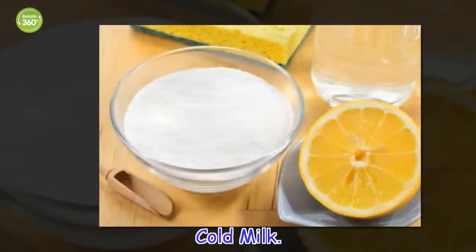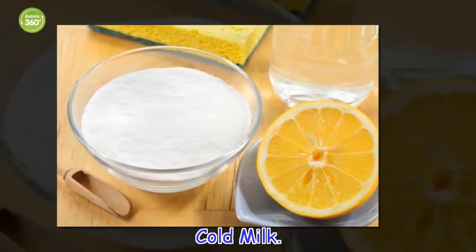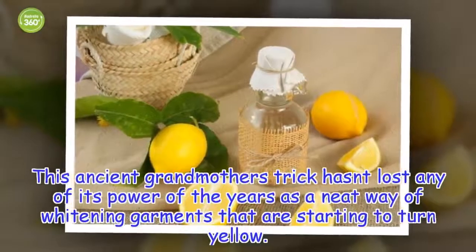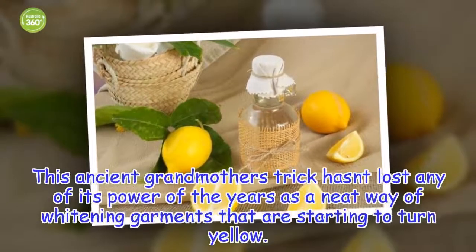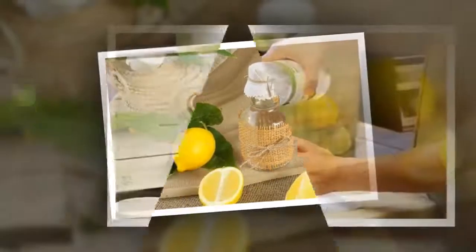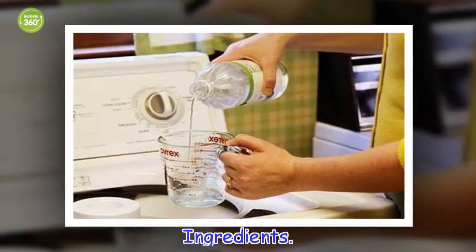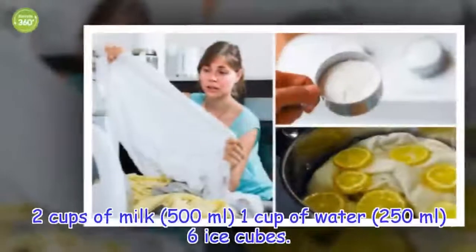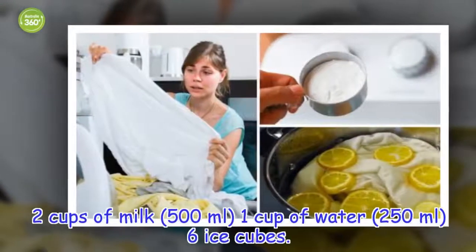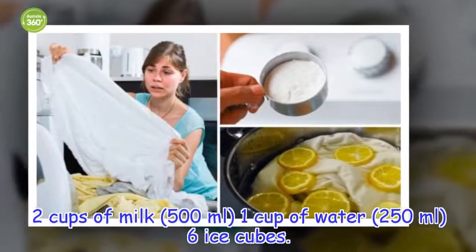Cold milk. This ancient grandmother's trick hasn't lost any of its power over the years as a neat way of whitening garments that are starting to turn yellow. Ingredients: 2 cups of milk (500 ml), 1 cup of water (250 ml), and 6 ice cubes.